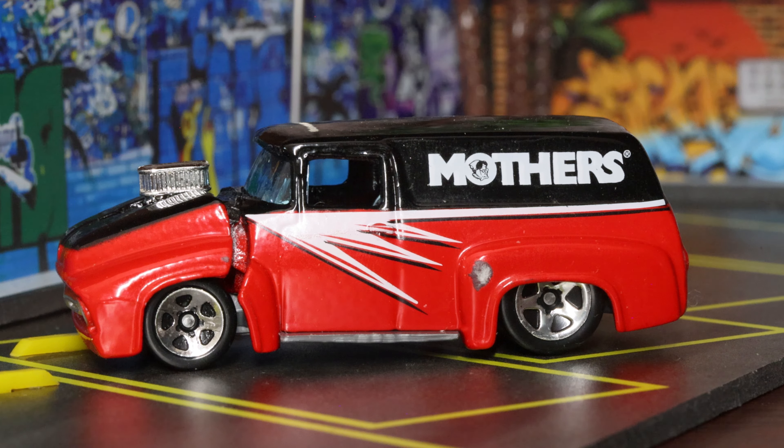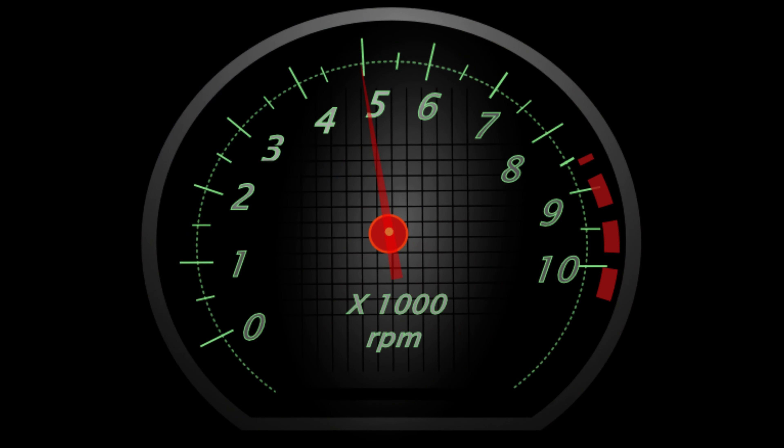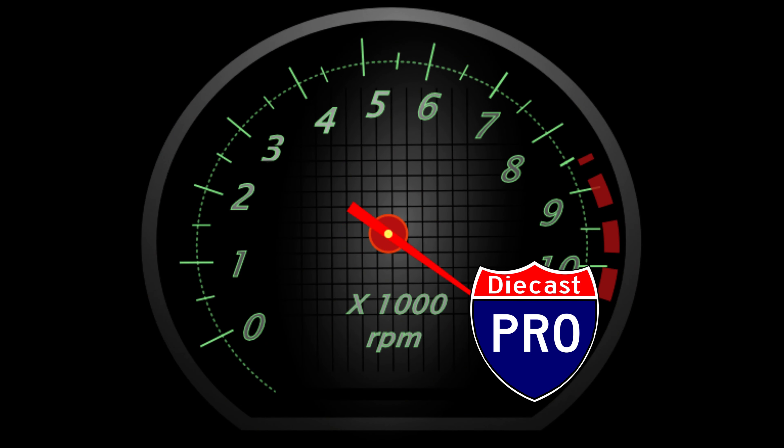That's saying a lot, especially for Hot Wheels, because a lot of times they don't do much with the underside of these vehicles. Just a fantastic looking little van — a little delivery van, two-door. Very cool. Hope you liked it — don't forget to like and subscribe. Have a great day!